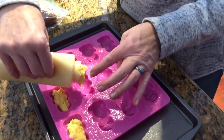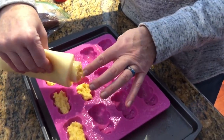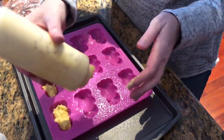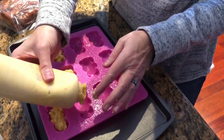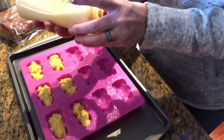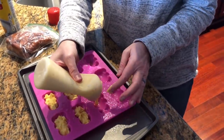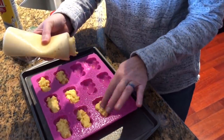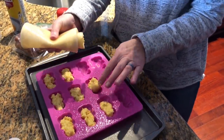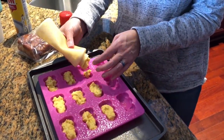So I tried it with pancake mix yesterday and that worked, but it's hard to tell what they are really. If I make pigs in the blanket I use a crescent dough. My husband thought they kind of needed syrup with it because it was pancake. I agree with that. So this will probably be more like a corn dog — you could dip it in mustard.